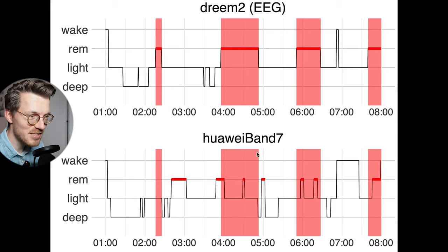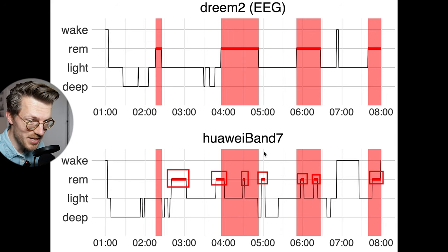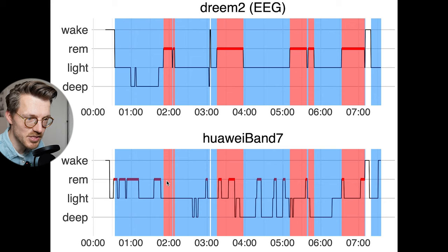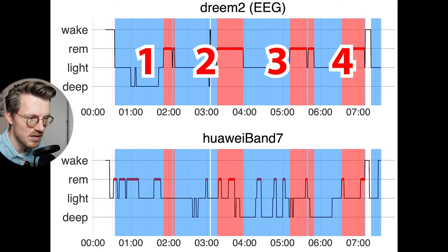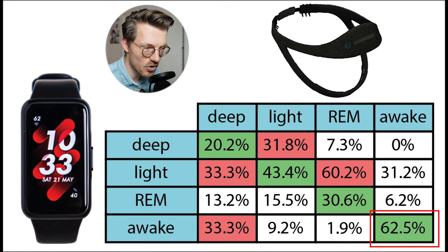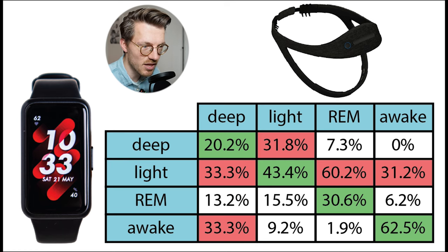Looking at individual nights, the REM sleep as recorded by the Band 7 seems more or less randomly distributed compared to what the EEG device recorded. During a second night, the Band 7 detected extra REM sleep throughout the night, especially at the very start. This means we cannot really see the sleep cycles — normally you go through roughly 4 to 6 cycles each night, each starting with light and deep sleep and ending in REM sleep. As you can see, I likely had 4 complete sleep cycles that night, but looking only at the Band 7 stages you would not be able to see them. Awake detection was not the worst, with an agreement of just over 60%, with most disagreements being with light sleep — which is not unexpected since light sleep is the closest stage to being awake.